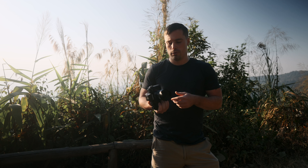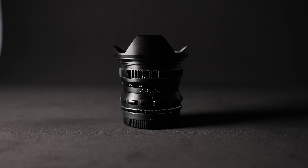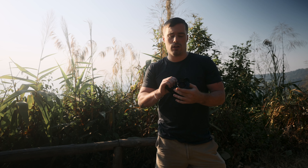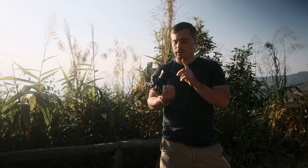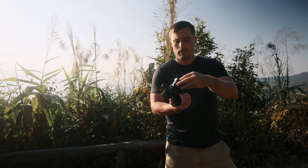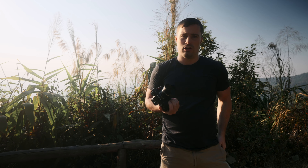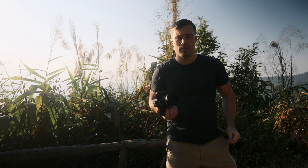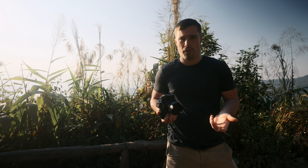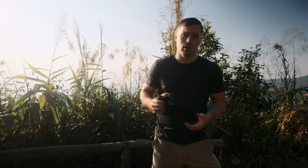Now let's talk about the 12mm f2 from Pergear. This lens also has a very nice full metal build quality — even the sunshade that comes with the lens is made of metal. On the 35mm there's no sunshade included so you'd have to buy one. The only thing I don't like about this lens is that when you want to install the lens cap, it doesn't work with the sunshade on — you have to take the sunshade off first. Not a big issue, but it can get in the way.